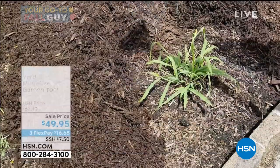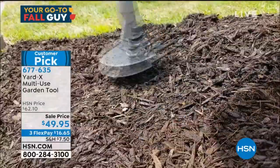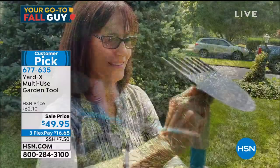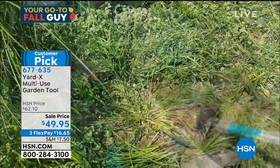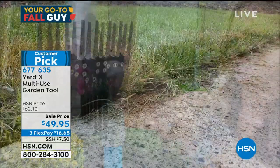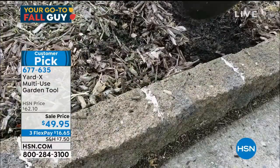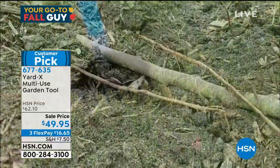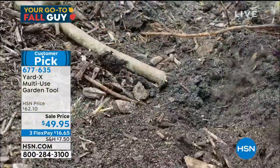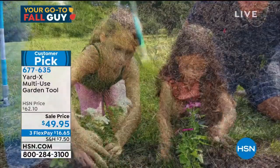Not only can you have different tools — each tool can adjust to fit your body type. I'm five-six, so I'm going to adjust it here for you. If you're over six foot you're going to adjust it differently, so that means you're not going to have your shoulder up here or straining down there. You're going to be able to use that tool to your body type, and that's the key — you don't have those aches and pains from using a tool that doesn't fit you.